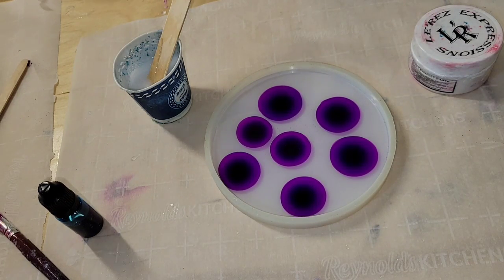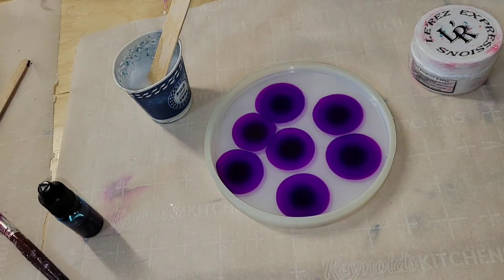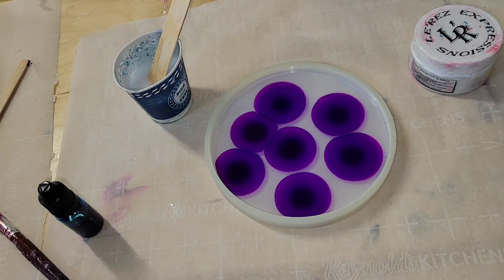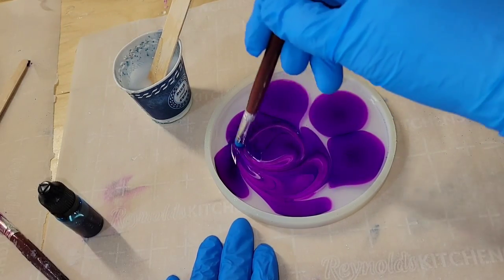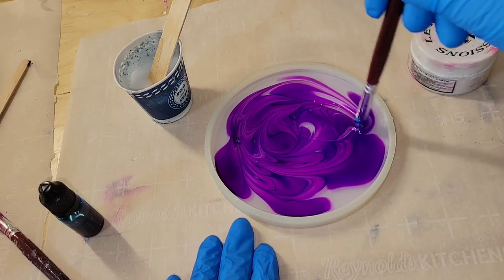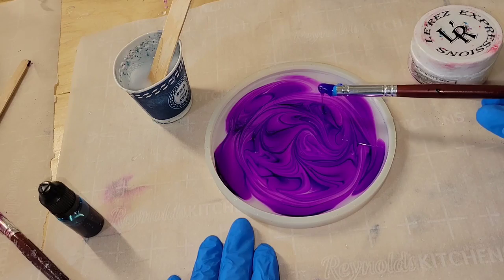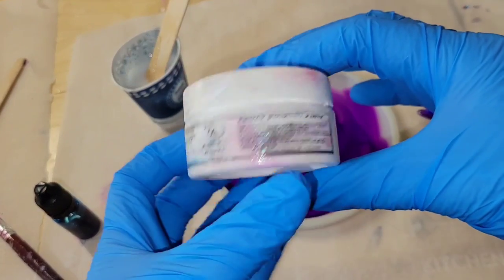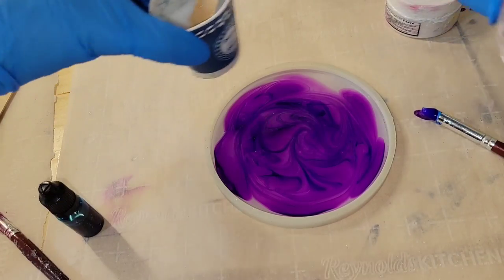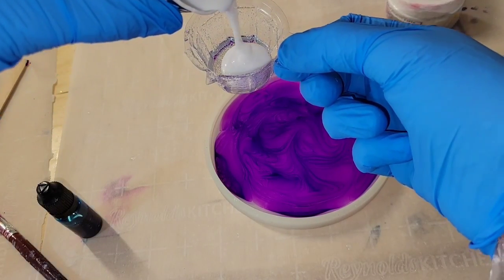I poured in three ounces of resin at 41 degrees Celsius and dropped in about seven drops of purple alcohol ink. I'll give that a swirl with my silicone paintbrush and then draw the flower petals. This is a super easy design — the hardest part is just waiting for your resin to hit that magic temperature. Be patient, keep testing it with your infrared heat gun, and let it hit 41 degrees Celsius.